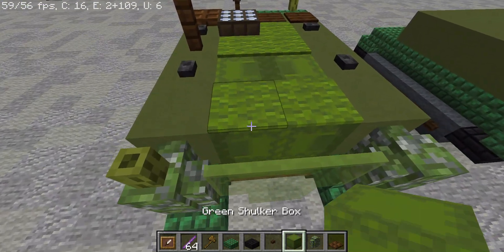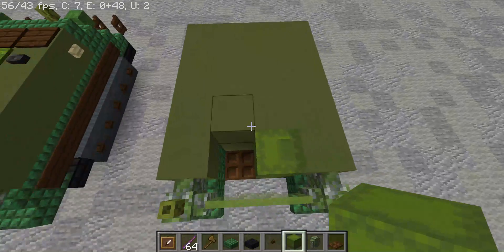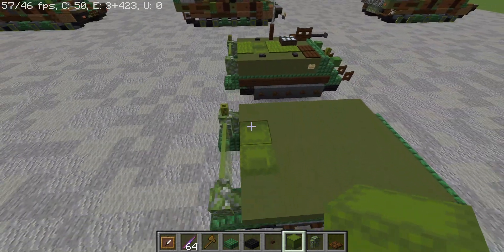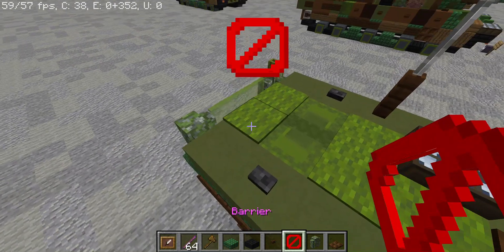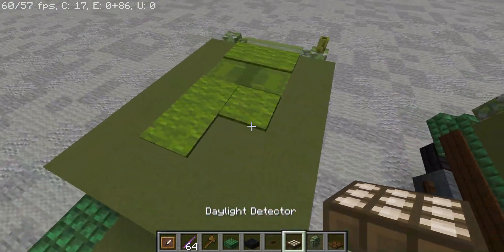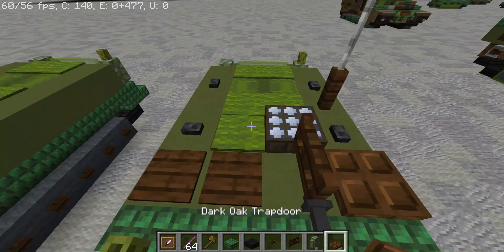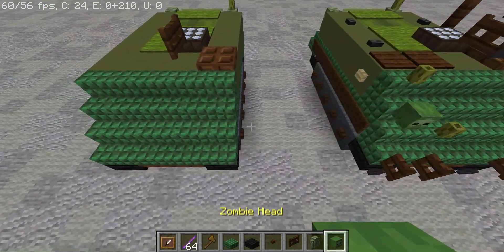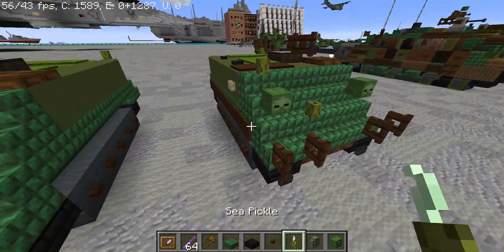Let's not forget these extra details. Delete these blocks right here and put green shulkers, just like that. This side is facing in that direction, and then we're going to have them facing this direction to represent the door. Put carpets on top of those. For the commander's position, a daylight detector and a dark oak fence gate for the machine gun. Four stairs, two zombie heads for the lights, two fence gates, and two sea pickles, just like that.